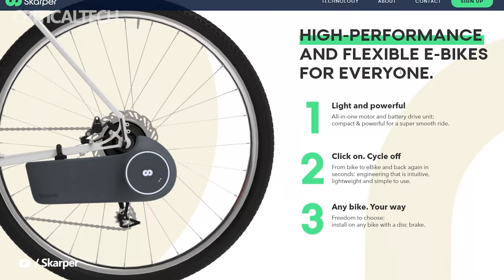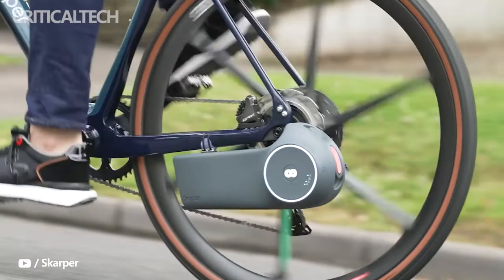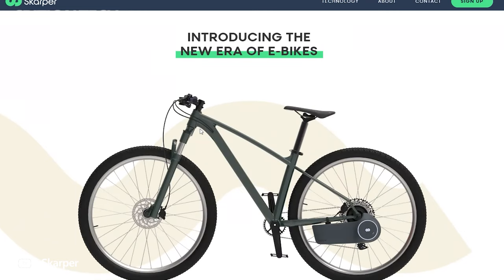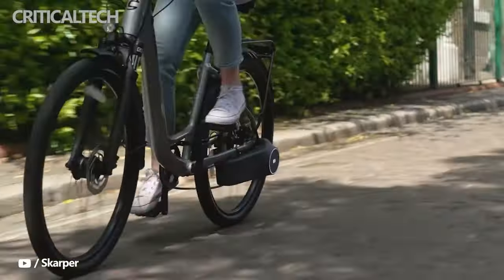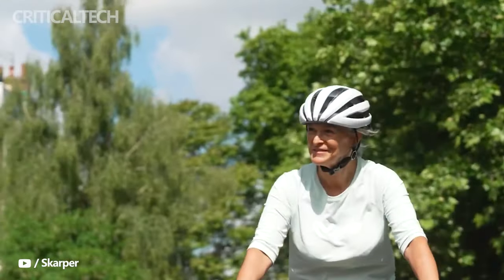Manufacturers of conversion kits have had to grapple with operational challenges. It has always been a challenge to manufacture a conversion kit that can be easily fixed and removed, due to the effort involved in switching out all the required components. The new Scarper kit comes as a single compact unit that attaches to the disc brake of your bike, sporting a patented and unique design providing rear wheel drive.